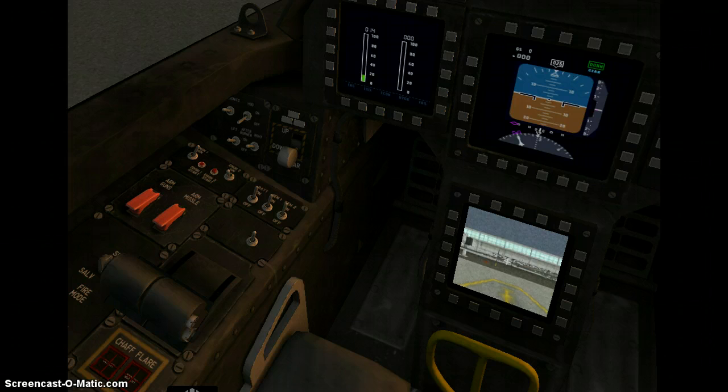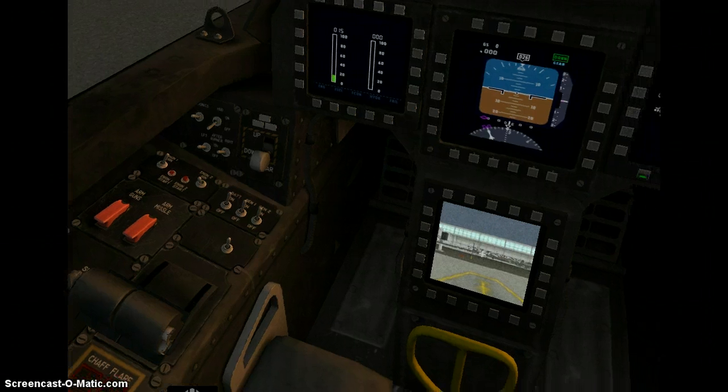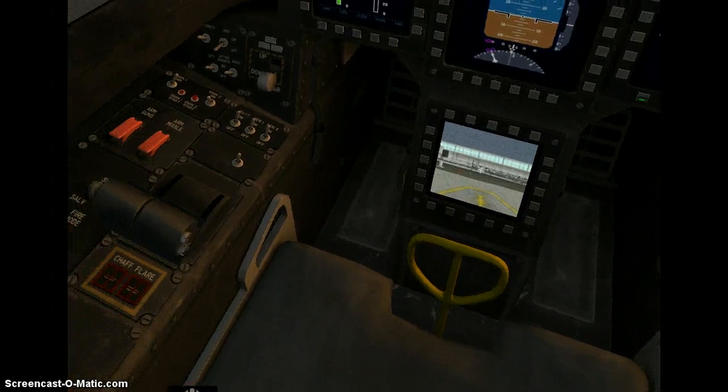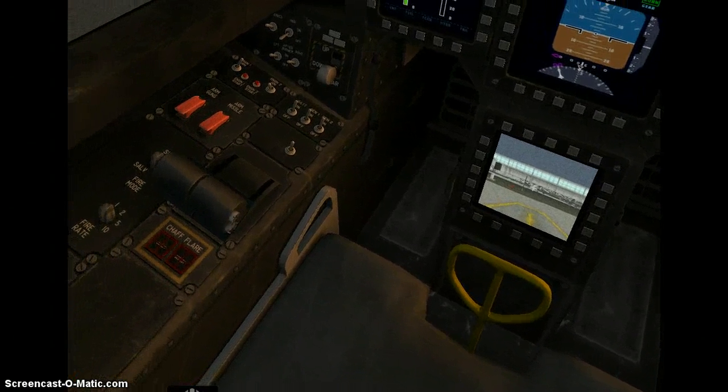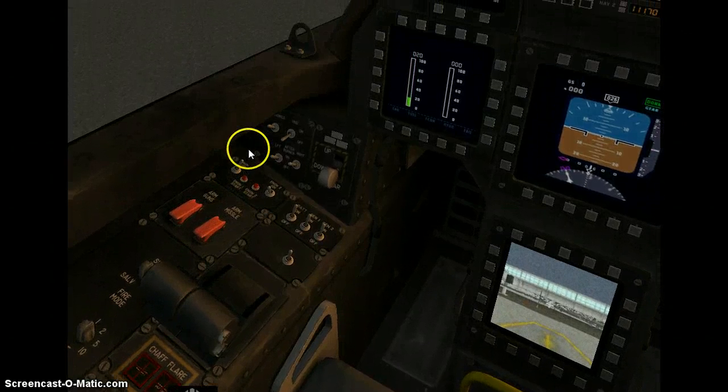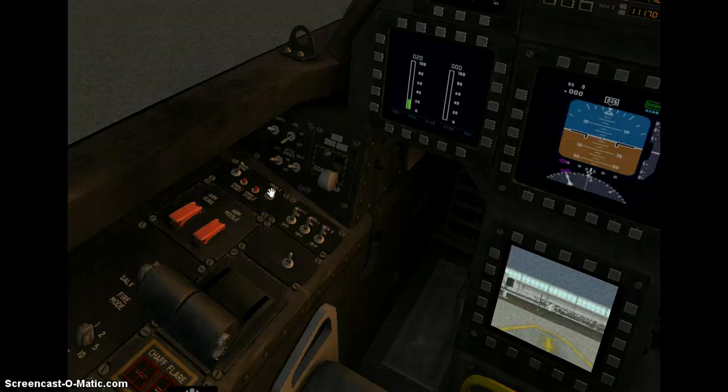Let us make sure that our parking brake is on. Alright, now we are going to start our second engine — we will put our ignition on and we will start.